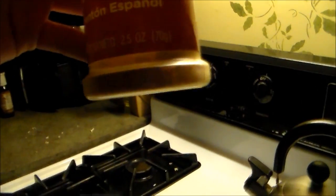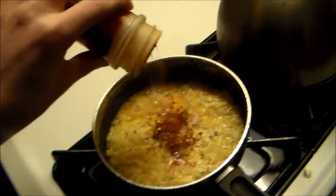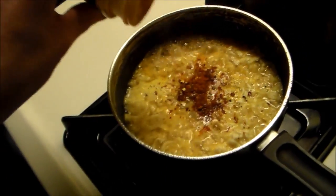Now we take the paprika — it looks like solidified blood, or iron oxide — and we sprinkle it in there. Make sure there's a small amount in there just like so. Now the broth is turning blood red. You add a little more whenever. Now we put the lid back on it, because some people just throw this shit away for no reason. I'm not a professional chef, but I make better stuff than them.